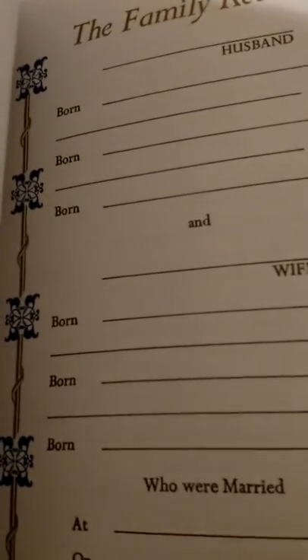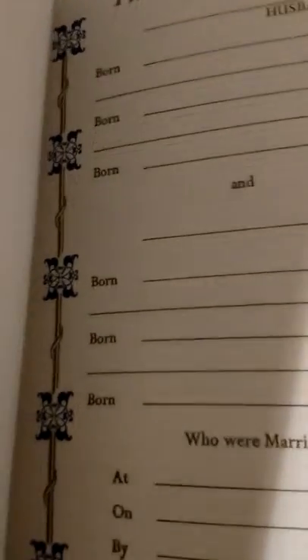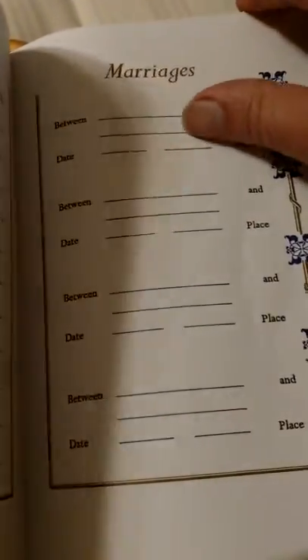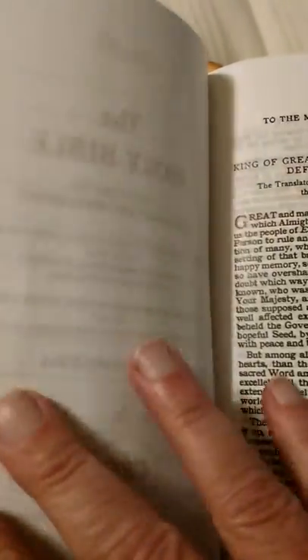I don't know if I like it better or not yet, but we'll see. I'm definitely going to be using this. You've got your family records, your children, your marriage. It's the basic same as all of them.